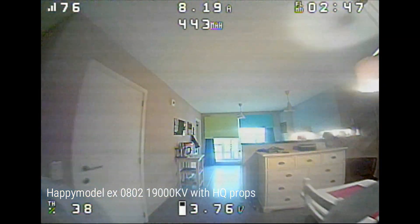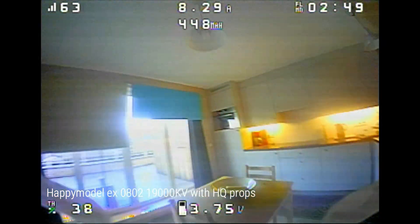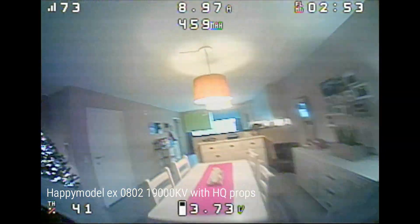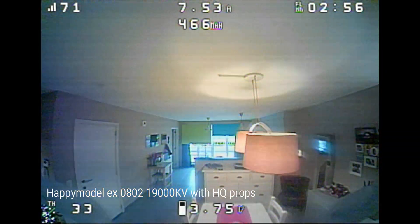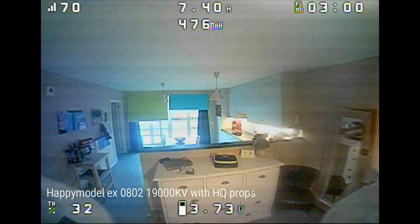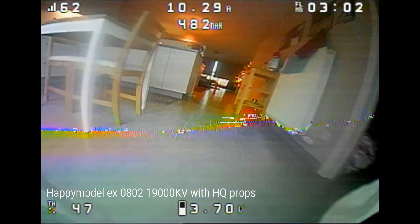My overall winner of this test was the HappyModel 19,000 kVs paired with the HQ props. Although this combination has some durability issues, the flight time and flight experience was the best for me. But if you care more about pure power, at least now you know what you should choose.